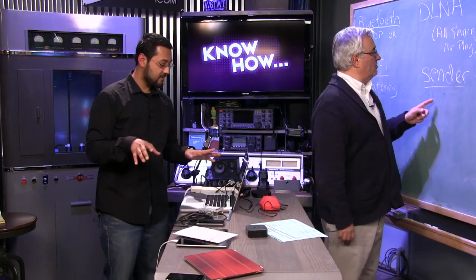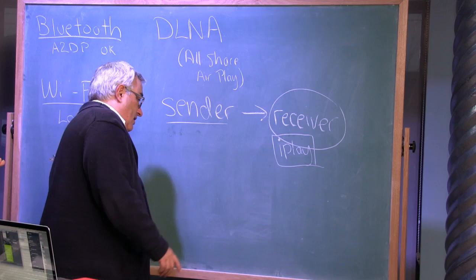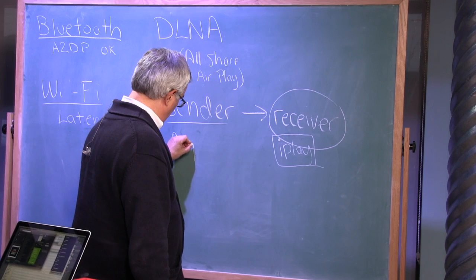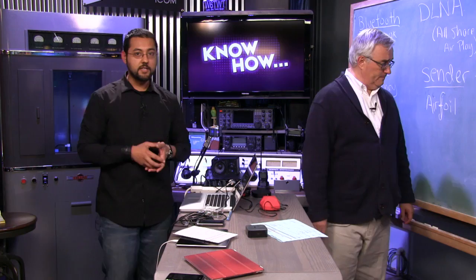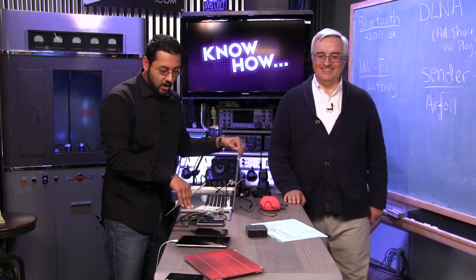We used Airfoil to do all of this — a third-party AirPlay solution sending to multiple receivers. Airfoil from Rogue Amoeba: $25 to buy, 10-minute limit on the trial version. It's a really powerful piece of software — easy to use, gives you a great list of everything it finds. We ran it simultaneously on iOS, XBMC, and an Apple TV. You can do this with Airfoil — it's impressive even if multi-room sync isn't perfect.